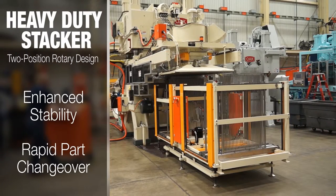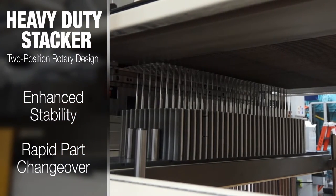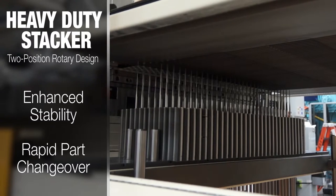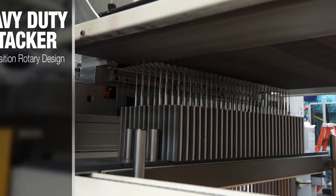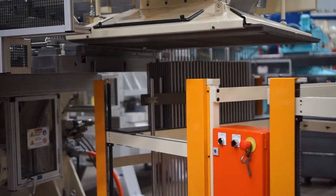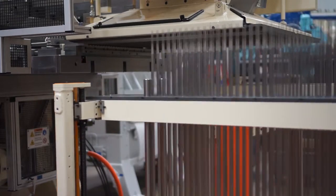The heavy-duty stacker from Bur Oak Tool is the reimagined two-position rotary stacker, engineered with stability and quick part changeover in mind. The reinforced base is designed to meet the demands of large capacity fin stacks with ease.